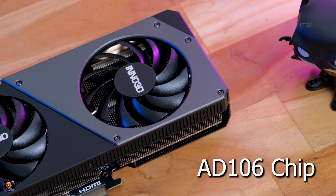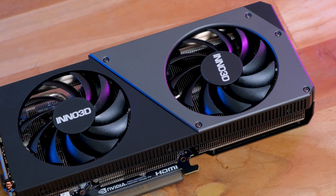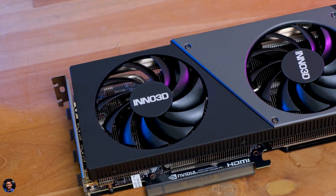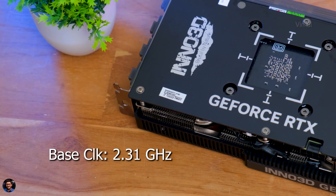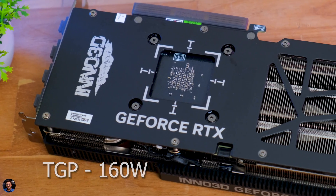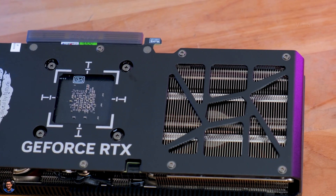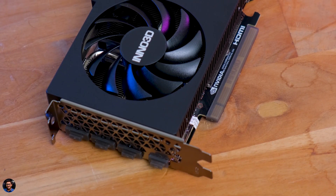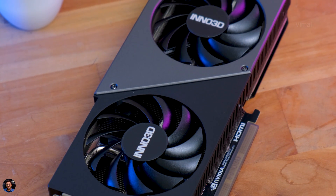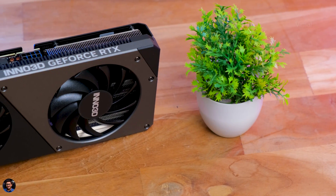The RTX 4060 Ti is based on Nvidia's AD106 chip, featuring 3rd-gen ray tracing cores, 4th-gen tensor cores, optical flow accelerators, and new streaming multi-processors offering up to 2x performance and power efficiency over last gen. On board you get 4352 CUDA cores. Base clock is around 2.31GHz, boost clock around 2.54GHz, and the rated TGP is 160W — drawing much less power than the previous 3060 Ti. A 550W power supply would be more than enough. It supports 8th-gen AV1 encoding and features an increased L2 cache of up to 32MB, compared to just 4MB on the 3060 Ti, which greatly improves gaming performance, reduces latency, and improves power efficiency.